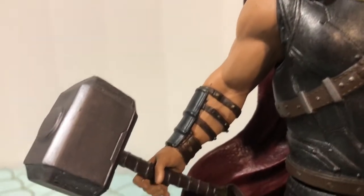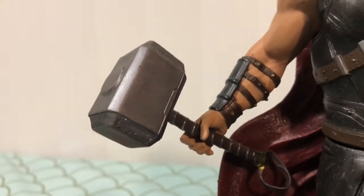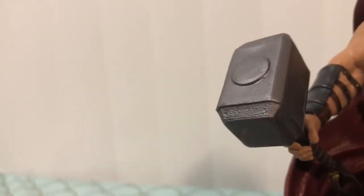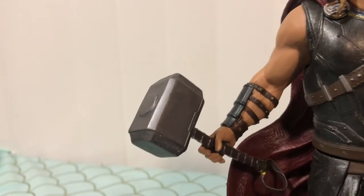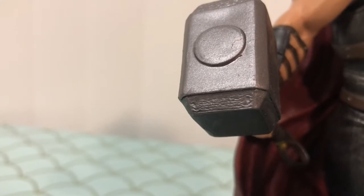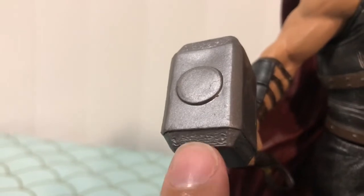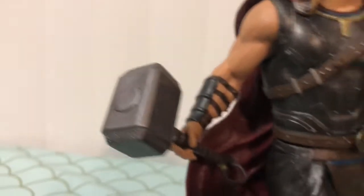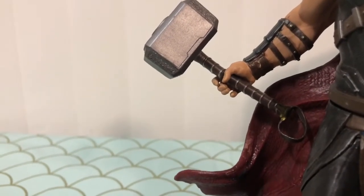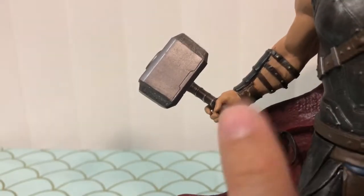Looking over here at his arm, you can see the bracer with some great detailing on the straps, and of course we have Mjolnir here. So obviously this was before his sister destroyed his hammer — I'm still very upset about that. If we look closely at Mjolnir, you can see they even sculpted the etchings and the runes on the ends, which is really great. You wouldn't think they would go to this level of detail, but it's Diamond Select — they do it every time. Beautiful all the way down to the handle with the leather look, the metal separations, and they even got the little cord string that he holds his hammer from.